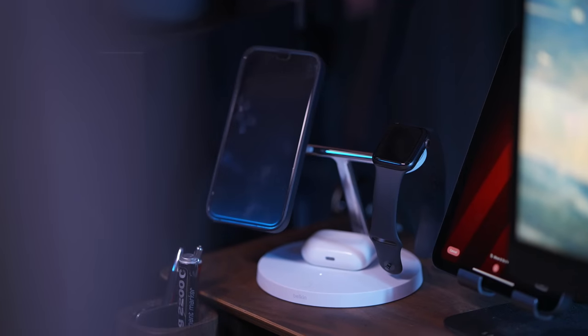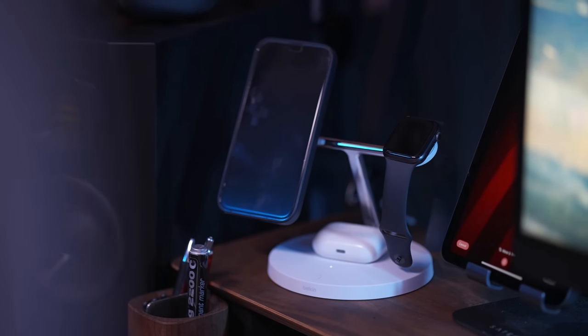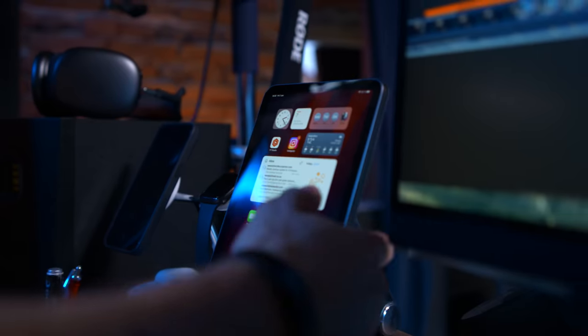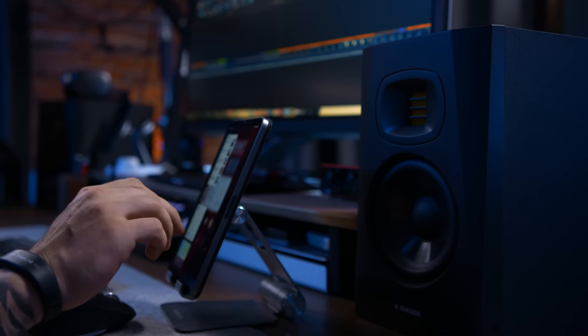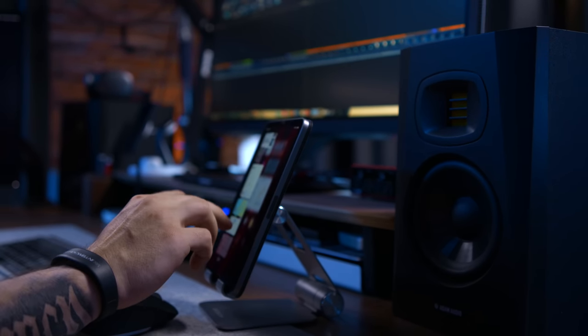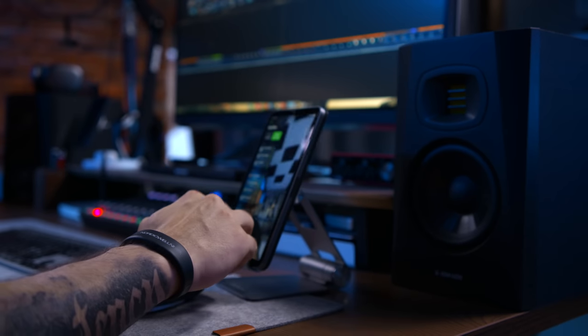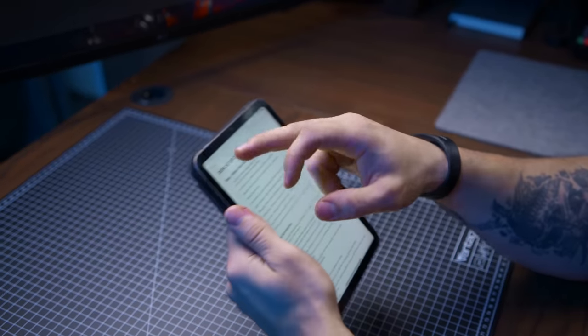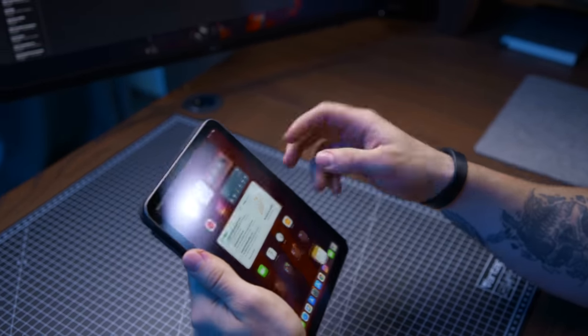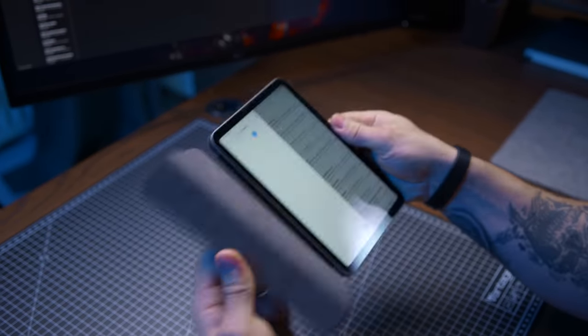I'm also using the iPad mini a whole lot here in the studio, because I think it's the perfect size. The screen could be better, but it is so intuitive to use with the Apple Pencil — it's small, doesn't take up much space, and I just like the overall feeling of having a display I can bring with me if I need to.